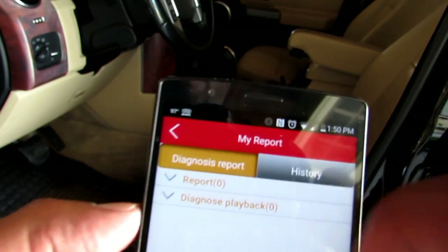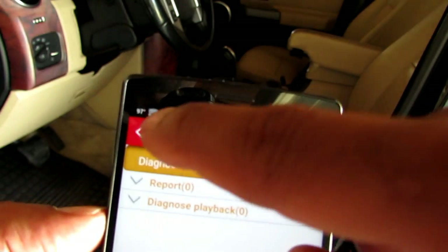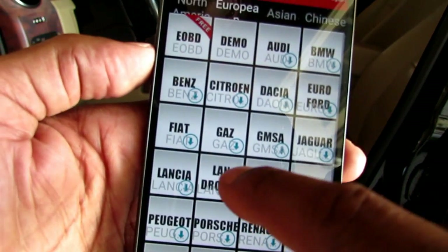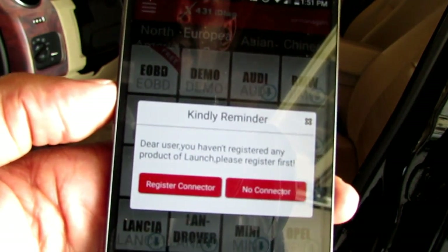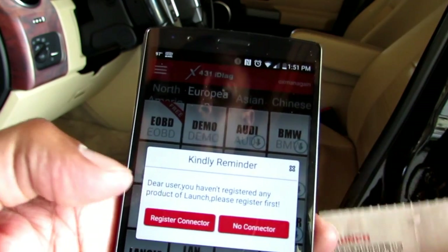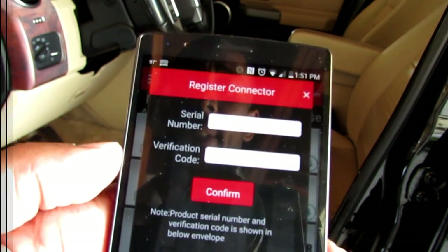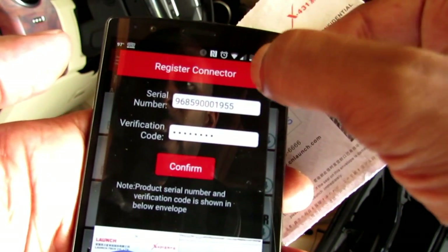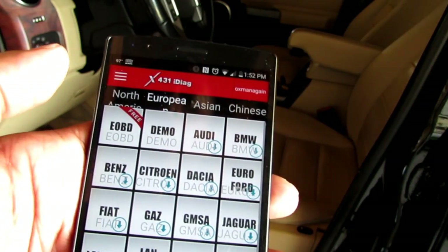I'm going to go to Europe because this is a Land Rover — right there it says Land Rover. It says kindly reminder, you haven't registered any particular vehicle yet. Here's your paperwork that comes with the box. I'll go ahead and register the serial number and the verification code. Okay, I just logged in — it says confirmed. Now I'm ready to go ahead and start the car up, and then we'll see it in action.